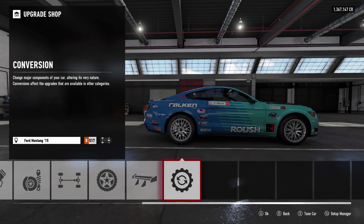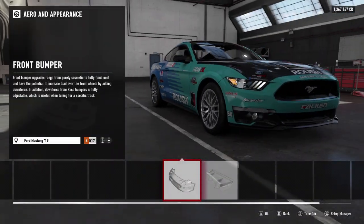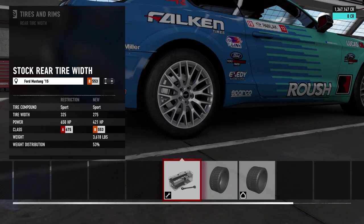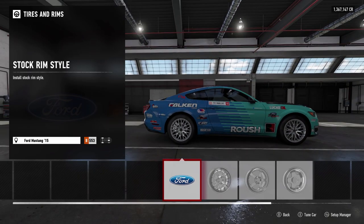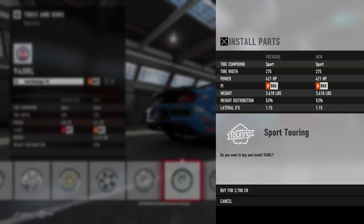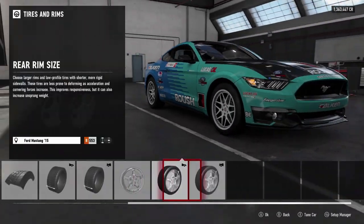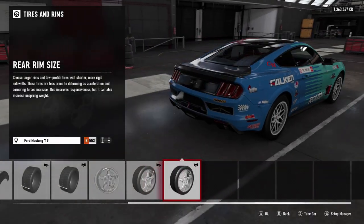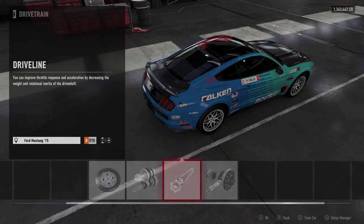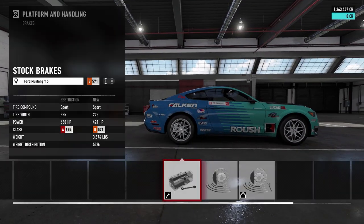Going right into the upgrade shop. We're gonna leave the tires as they are for now — probably run sport tires, leaving it at 255s front and 275s rear. We'll go with some HRE wheels, keeping the stock size of 19s because going bigger would probably be a bad idea for a drift tune. We're going to fully upgrade all the drivetrain components, fit a limited-slip rear differential, full brakes, and full race suspension.